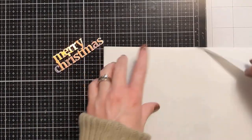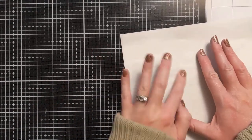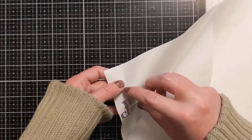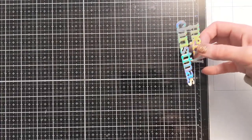These are ArtistTac micro dots and I get them from Amazon — I will link them in the video description box below with all the other products I used. You just burnish your finger on it and it applies little tiny glue dots all over the back of your die cut so you can attach it directly to your card base.